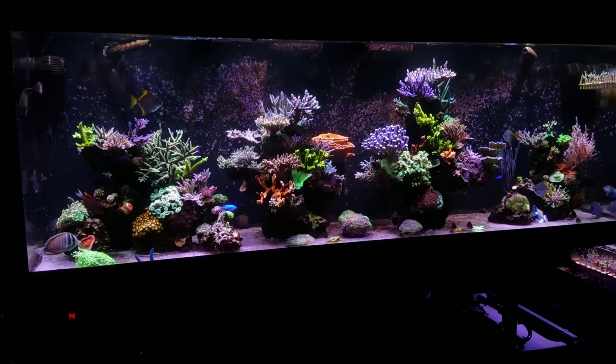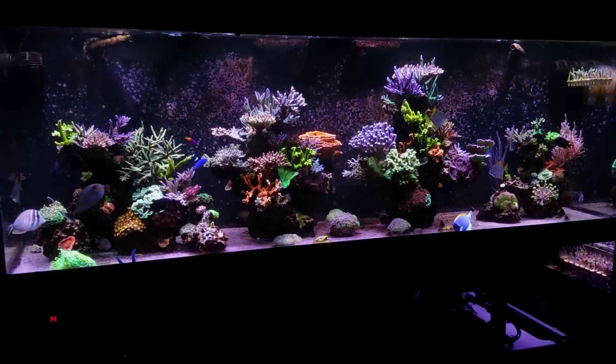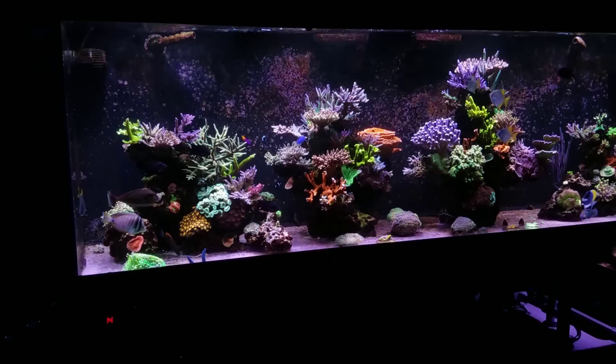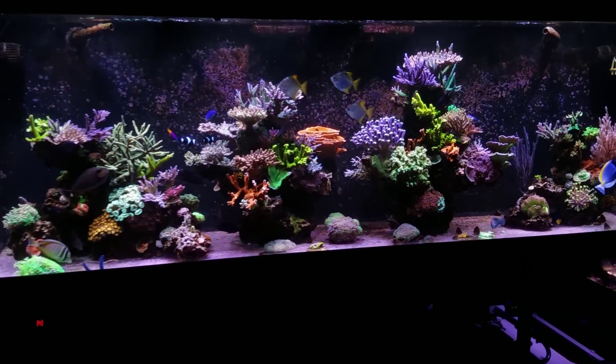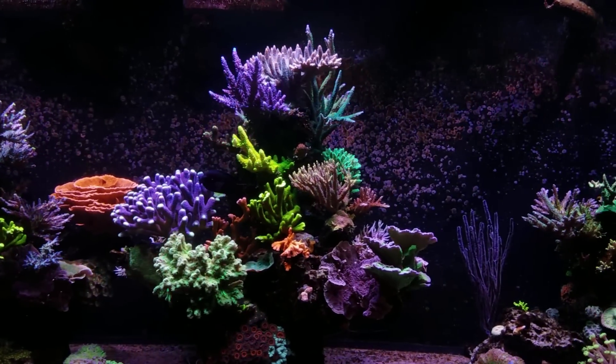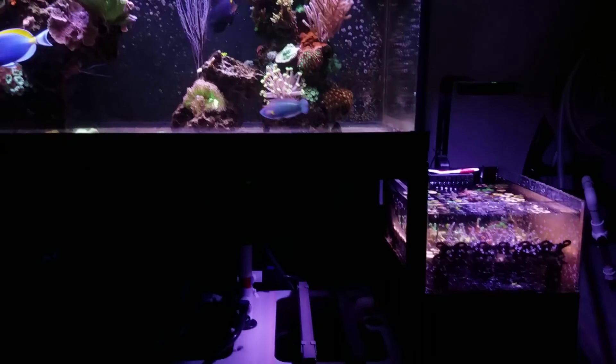What's up guys? Welcome back to Fish of Hex. My name is Travis. Today we're going to be doing a little bit of an update on the 300 gallon reef. I'm going to talk about my preparation for the Walt Disney that I'll be adding here soon, also the race to the top of the tank, and just some general updates on how the system is doing — cutting coral, fragging them out, all that good stuff you guys see here in the frag tank.